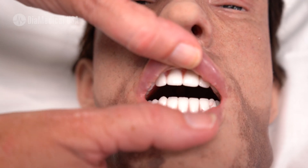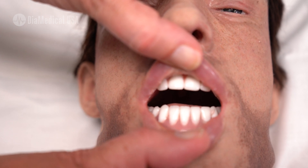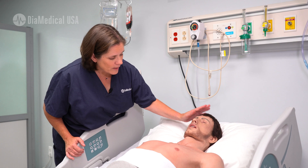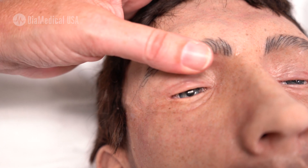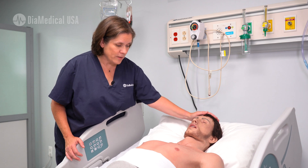His teeth are made from the same material as actual human dentures, so they will chip if students are a little too aggressive when they're intubating. His eyes are about halfway open, halfway closed for theatrical purposes, but students can lift up the lids to check for his pupils, and his irises are very realistic.